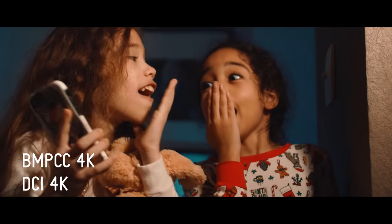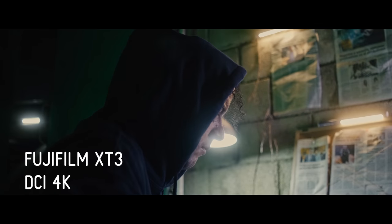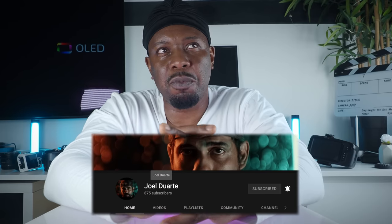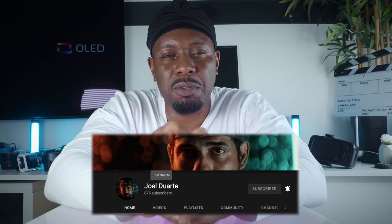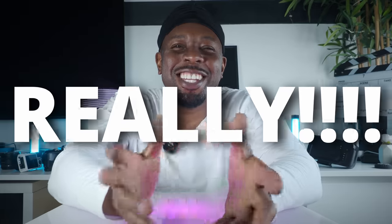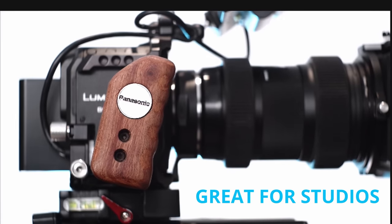Joel tests everything — he owns a P4K, recently bought a Red and was testing dynamic range, owned the S5, recently bought a Fuji X-T4. I wish he uploaded more videos because he'd be so valuable to people trying to find their way. Anyway, he told me: 'Colin, if you're not going to buy the Sigma because of the 8-bit in 4K and the big file sizes, get the Lumix S5.' I said, 'Panasonic? Really? After the BGH1?'